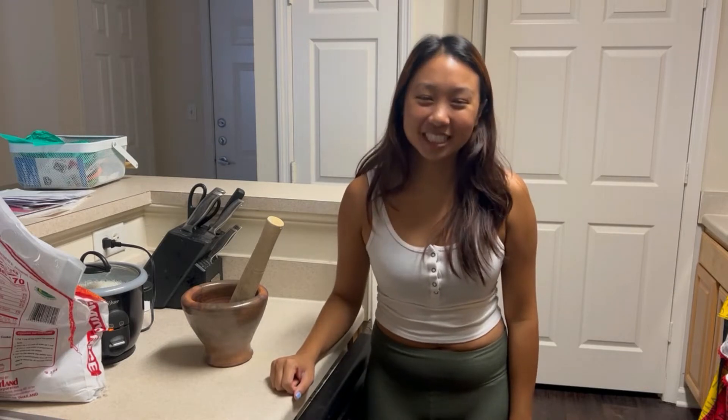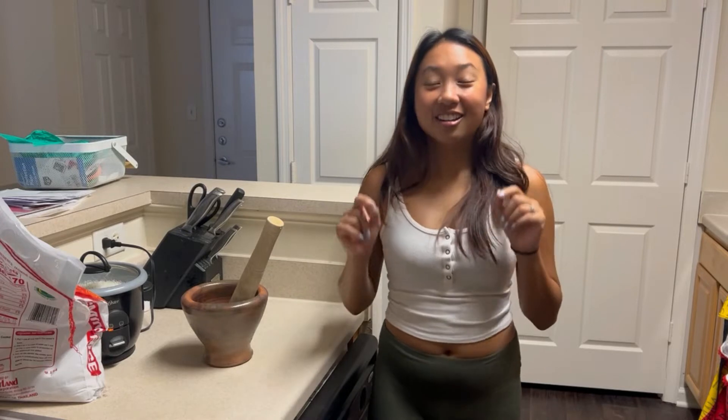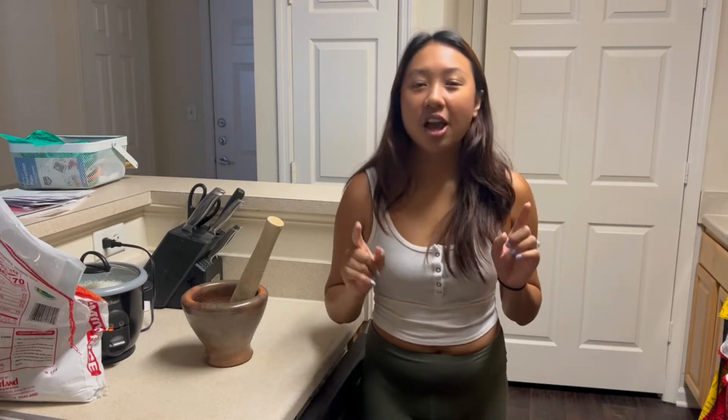Hi everyone, welcome to my channel. My name is Samita. In this channel I share with you my life journey through food. In this episode we will be making spicy Thai seafood sauce — this sauce I actually mentioned in my previous video for the garden noodle wrap.